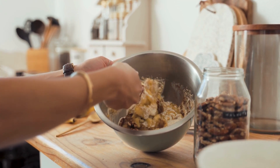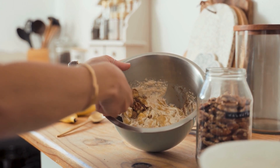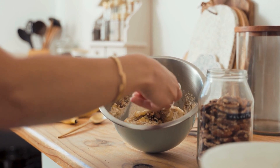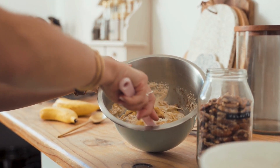Overall, we highly recommend the product to anyone looking to enhance their baking experience and save time and money. We believe that the product is an excellent addition to any kitchen and it is sure to make your baking endeavors more successful and enjoyable.